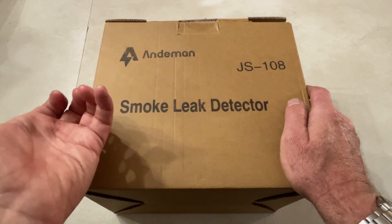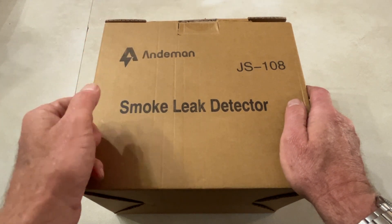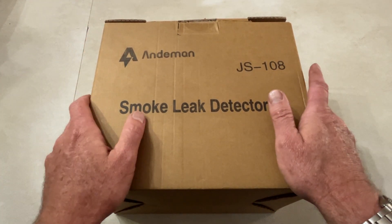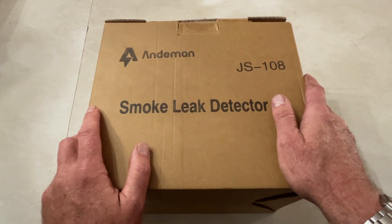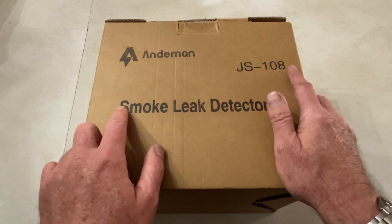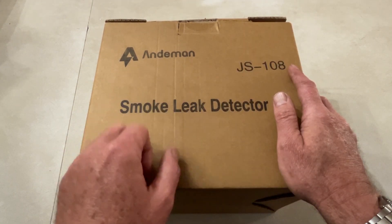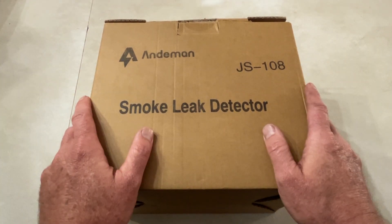Your check engine light comes on, you do a code scan, and it says small evap leak or large evap leak or things like that. How are you going to figure out where that's at? Is it the gas cap? Is it a purge valve? Is it a vacuum line? How are you going to find that without throwing a whole bunch of parts at it? That's where this guy comes in. And for the price, this will save you a trip to the dealership or your local mechanic. At least you can detect the part, see where it's wrong, and hopefully replace it very inexpensively.